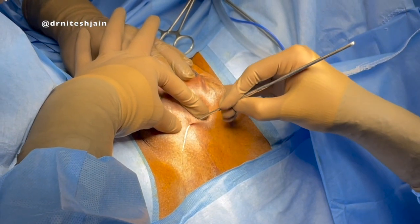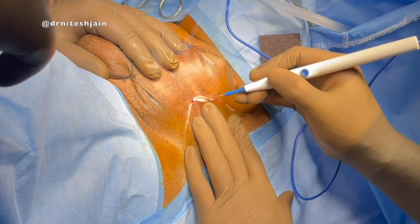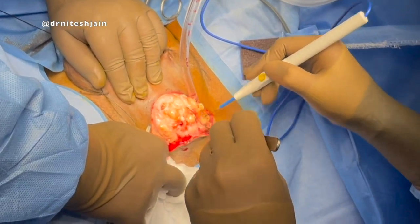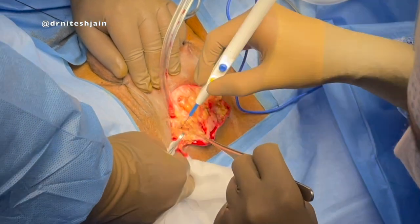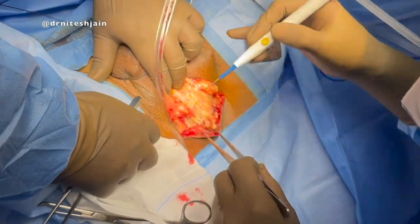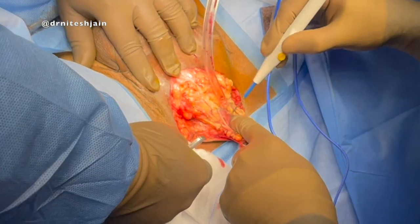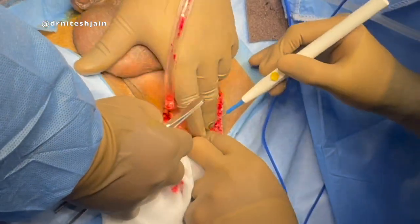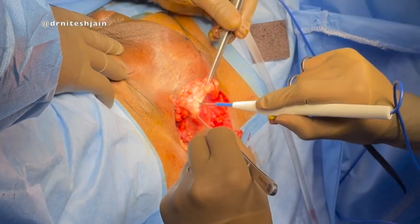With the patient in lithotomy position, an inverted U-shaped incision is given. The perineum is opened in layers. Care is taken to have a good fat pad coming along with the lower flap so that we don't compromise the vascularity. Almost all the fat up to the urethra comes along the lower flap.